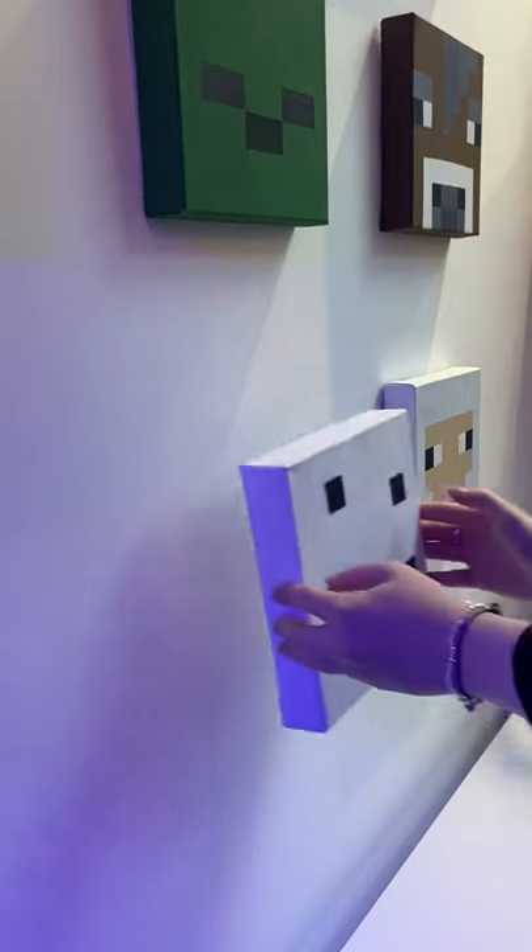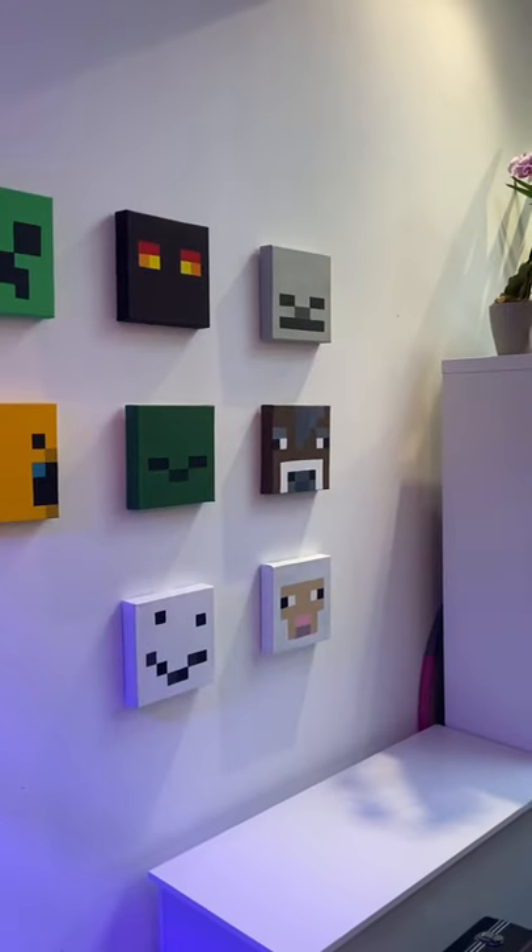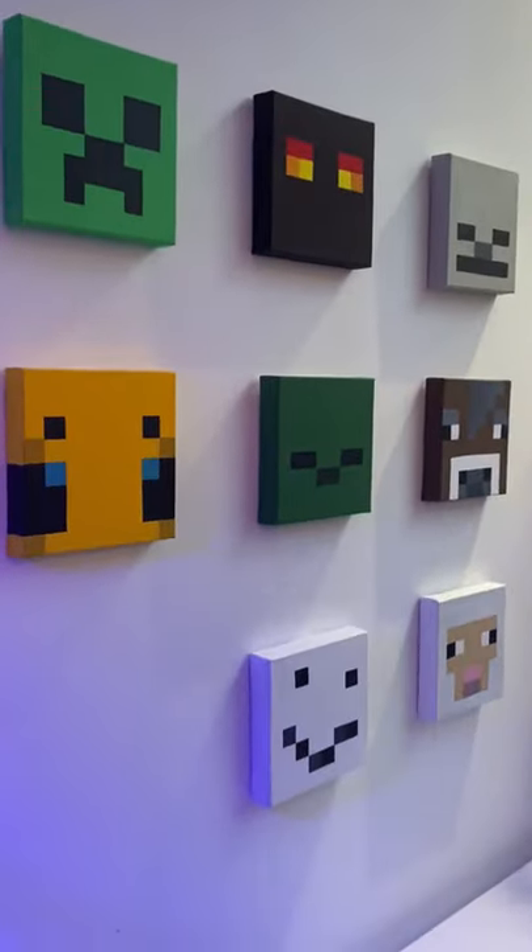This ended up being such a simple painting, but I think it's so cute! I of course decided to put it on the wall in my living room with my other Minecraft paintings and I love it so much!